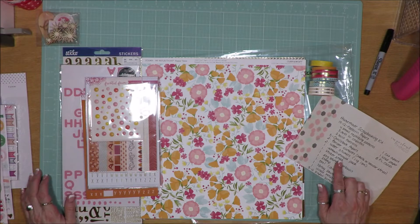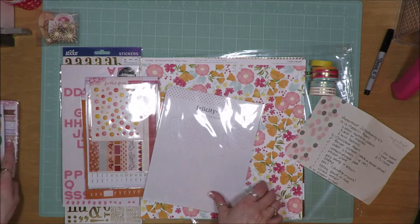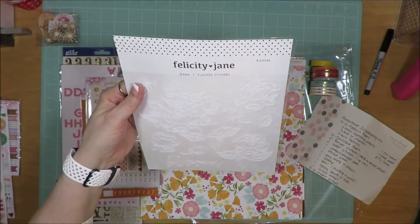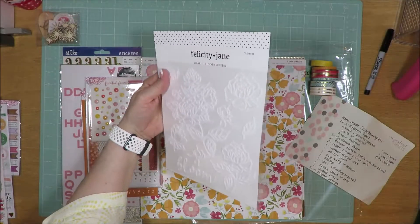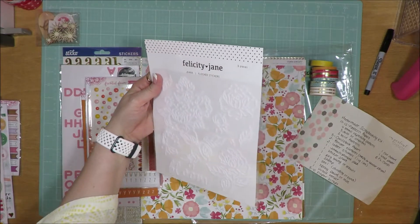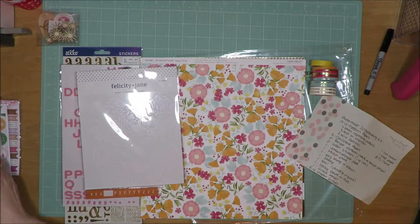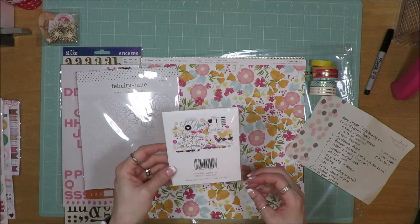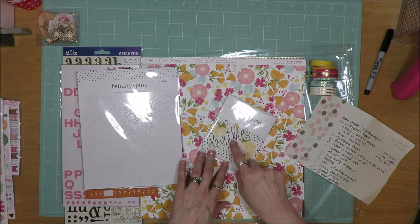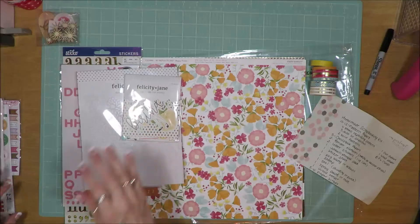My next thing on here is an embellishment pack. I just got some new embellishments in. This one is a Felicity Jane flocked sticker — almost like die cut shapes but flocked and floral images. Down at the bottom it says 'bloom.' I'm going to try and get those used up. I also found a Happy Birthday set — it's Felicity Jane from the Zoe line. They're a little bit off-white and have pink and blue embellishments in there, so I'm going to try and get those used.